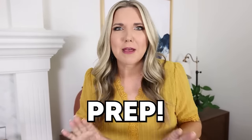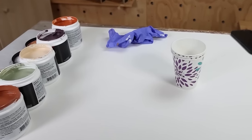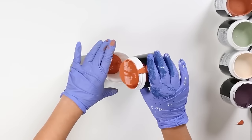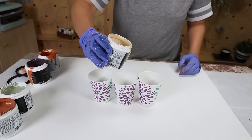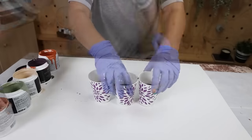Next you need to prep because once you start down the road of paint pour there's no turning back. Get all your supplies out — open the top of all your paints, line them up, get out three disposable cups, and use gloves because this is going to get messy. Pour your paint into the disposable cups — just a little bit in each cup. Remember however much paint you put in there will be the main color, so pour more of whichever color you want to see the most.